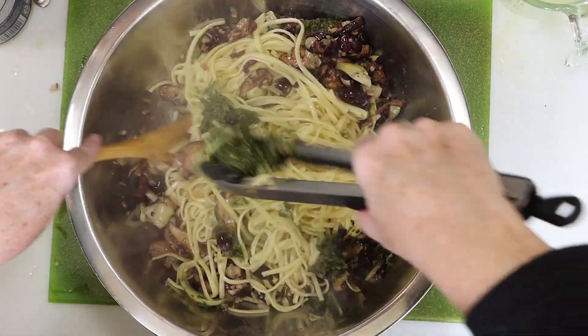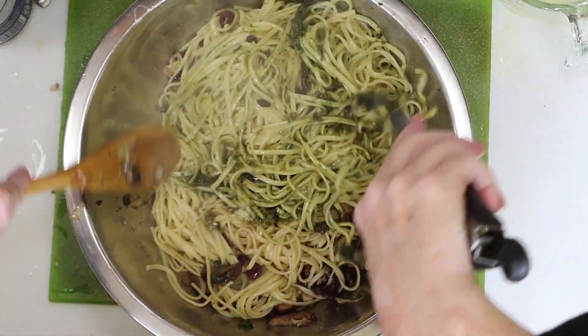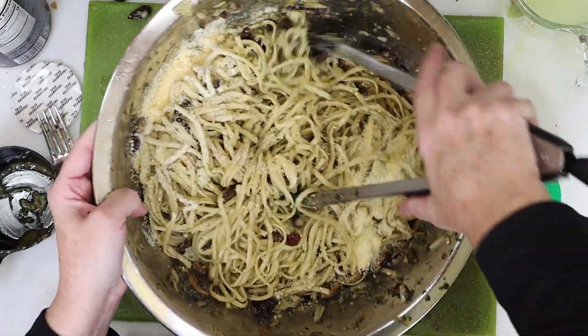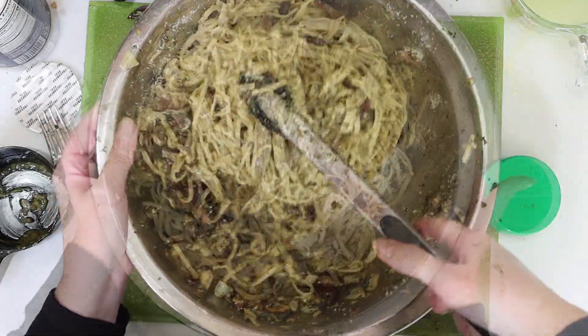Now it's time to start tossing our ingredients together. When you're tossing a big batch of pasta, you'll need a couple of tools — I like using my tongs and a wooden spoon. I'm going to add some shaker parmesan cheese; it's one of the optional add-ins and you don't have to use it, but I love cheese so I'm using it. We'll give it one final stir and then let's take a closer look at the finished product.